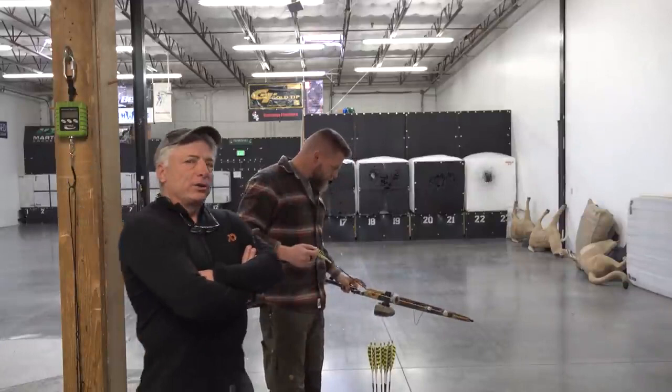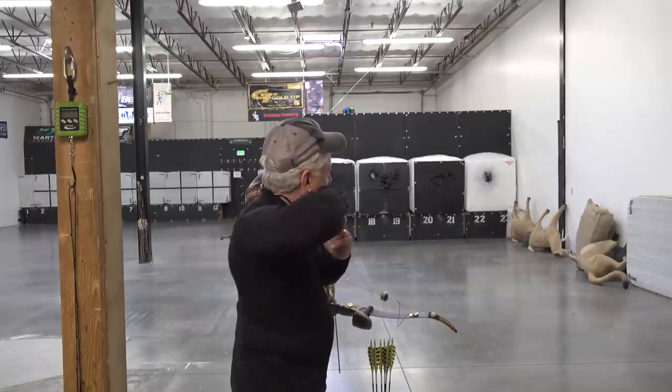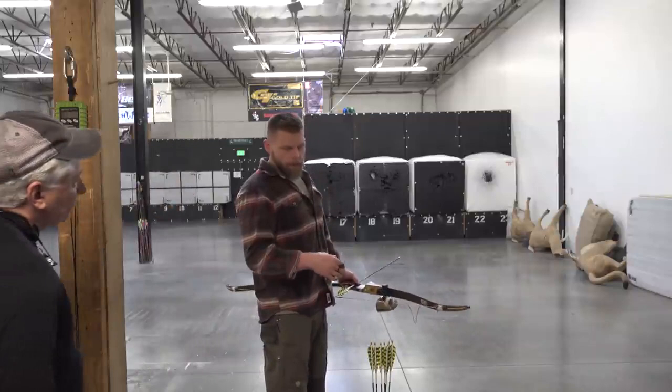Watch how this elbow moves and look at where his finish position is. Coach Lee and every good coach will talk about focusing on the finish position. You had tension in the right direction — what we're really focused on is this whole follow-through position. I'm not just trying to get through the string; I'm focused on the entire follow-through position. And you've got it in spades — that's a gorgeous release.